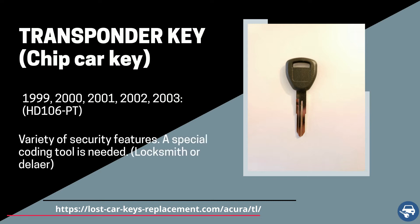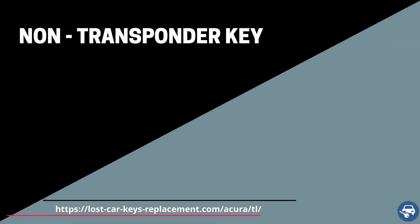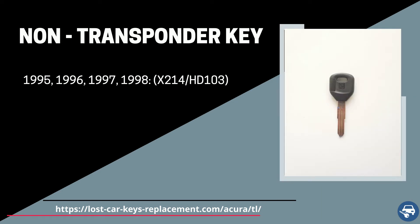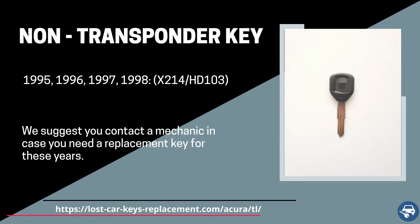All these keys must be coded on site with a special machine. Finally, between 1995 and 1998 there is a non-transponder key with part number X214 or HD103. We suggest you contact a mechanic in case you need a replacement key for those years.